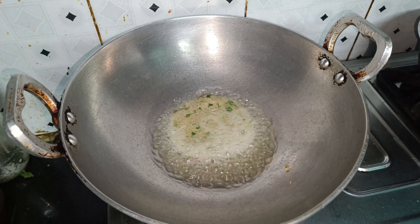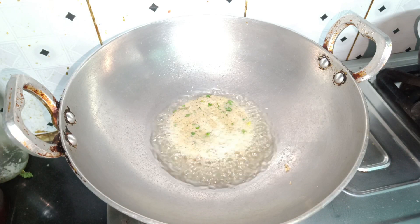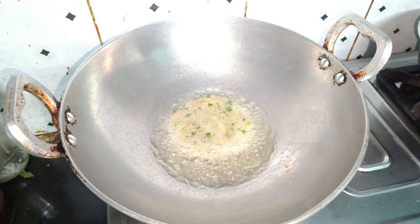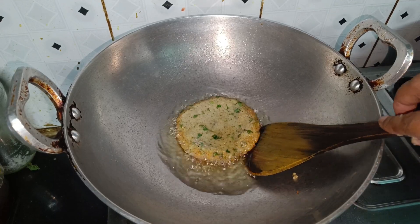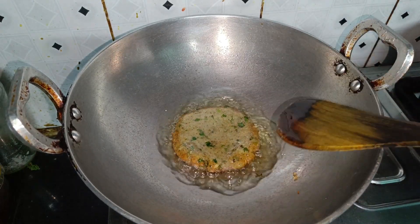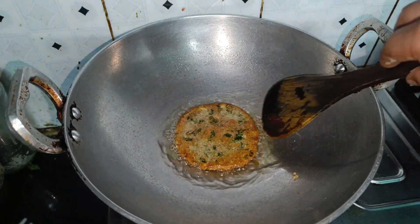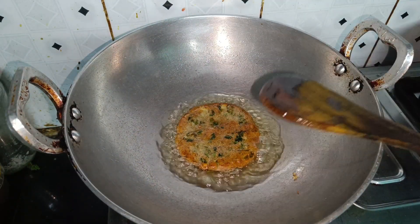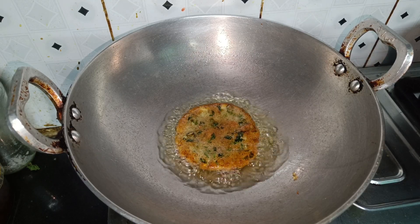After heating the steam, we will put it in well. And until golden brown, we will fry it well. The color changes have started. Now we will put it in well and use it. You will know that the oil is already soaked in.